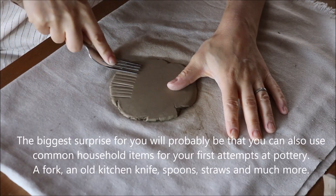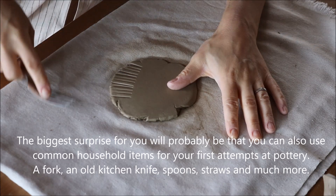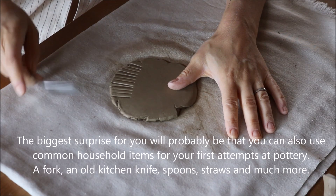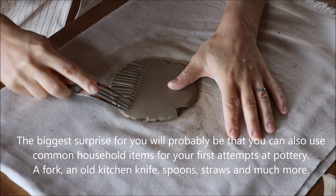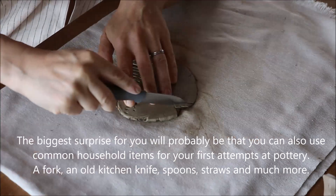The biggest surprise for you will probably be that you can also use common household items for your first attempts at pottery: a fork, an old kitchen knife, spoons, straws, and much more.